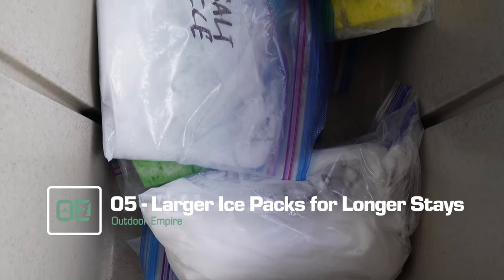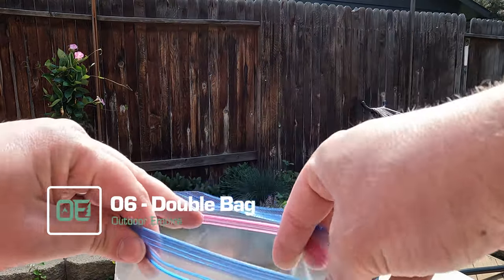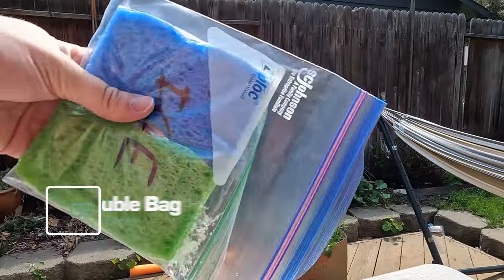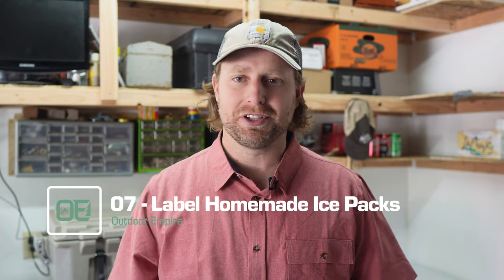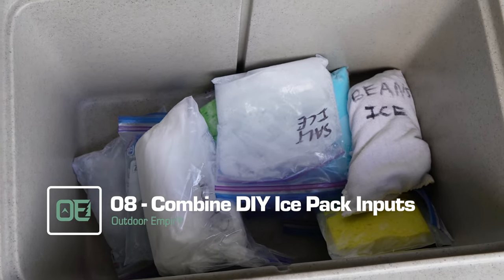Number five, go big or go home — use larger ice packs for longer trips. Number six, just like when you buy a goldfish, double bag your homemade ice packs or use heavy-duty bags to avoid leaks. Number seven, label your homemade ice packs with their contents — or not. I mean, who doesn't love a good mystery? Number eight, combine different types of homemade ice packs for extra cooling power.